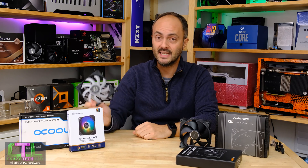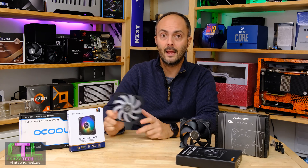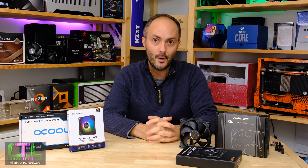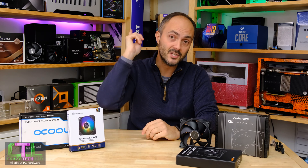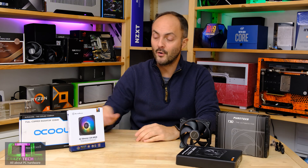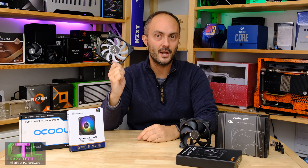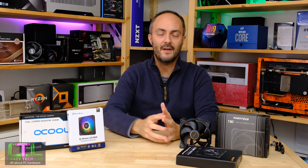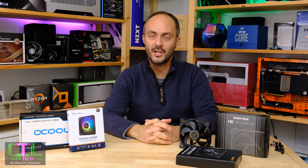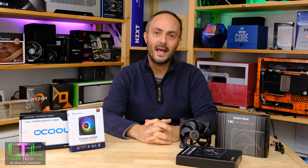That is what we do here on Crazy Tech Lab — thanks for watching today. I hope this information has been useful and you found this video enjoyable. Don't forget to like, comment, and most importantly subscribe to my channel and click that notification button. There are loads of new reviews coming very soon, including a whole load more slim 120mm fans — is there going to be one that beats the Silverstone? We'll find out very soon. We also have a 140mm slim fan group test coming up that I'm really looking forward to. I'll catch you soon.